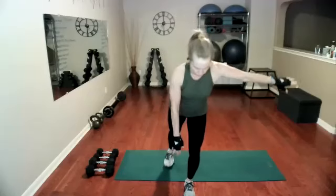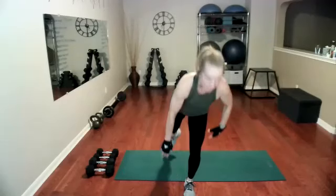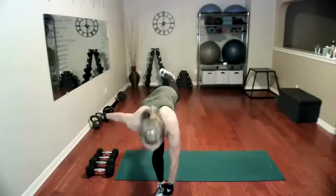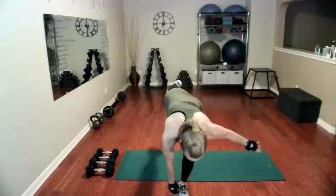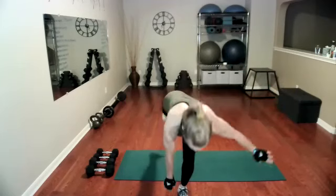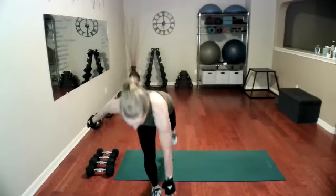So right hand reaches toward the left leg, taking our time, and then we'll switch. When we reach across the body like this, we activate more of the core and the brain. Try not to let that back hip rotate open — you want to keep your knees and your toes facing down. Try not to rest these, especially on the up.